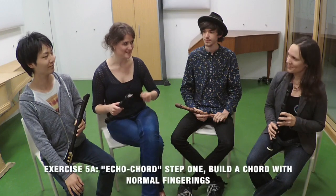If you are very comfortable with alternative fingerings, you can create amazing effects in an ensemble. We are going to try this now with an exercise that we call the echo chord. We are going to play a C major chord first.